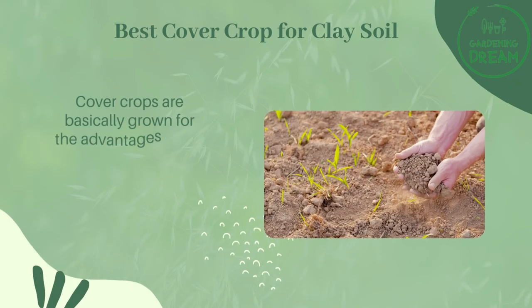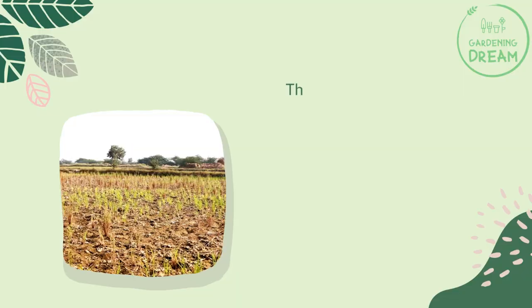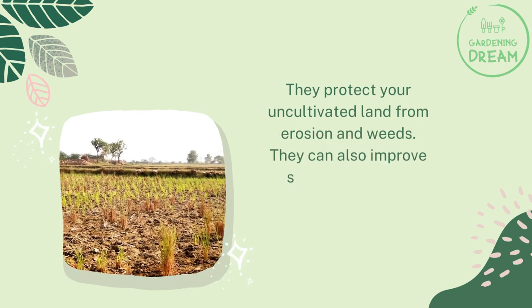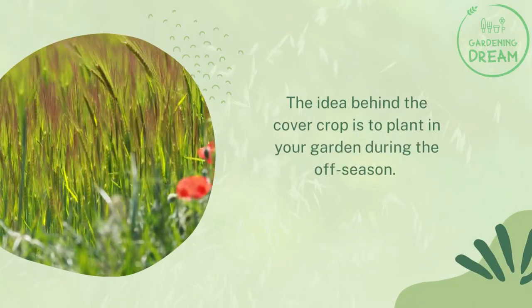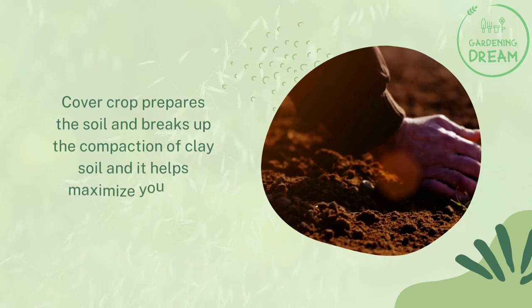Cover crops are basically grown for the advantages of the soil rather than crop production. They protect your uncultivated land from erosion and weeds. They can also improve soil nutrients and structure. The idea behind the cover crop is to plant in your garden during the off season.